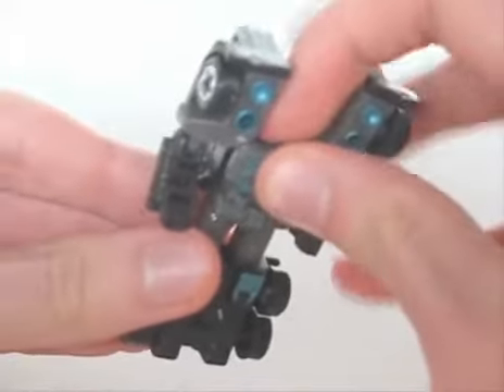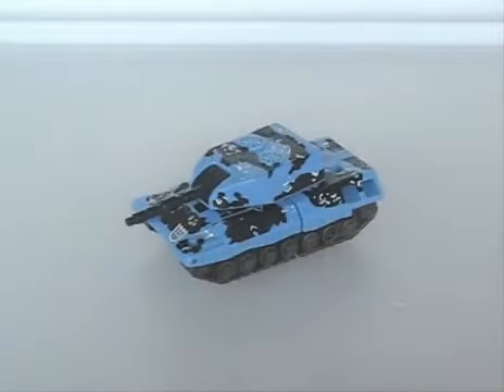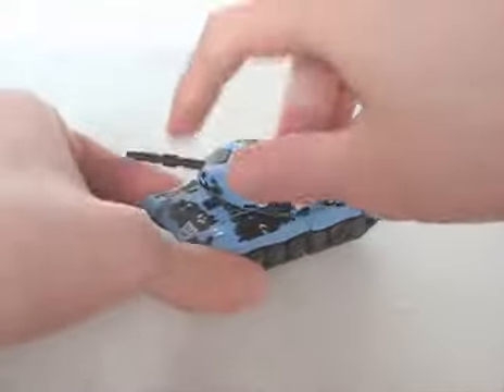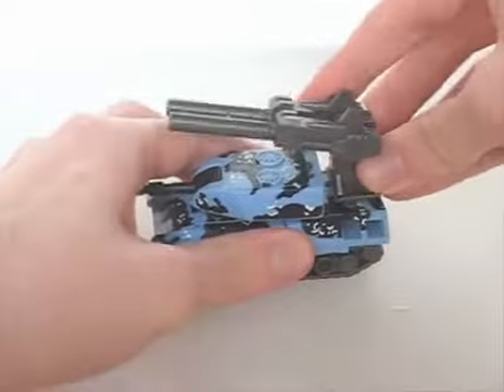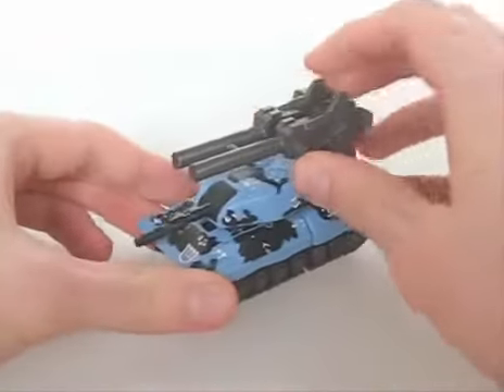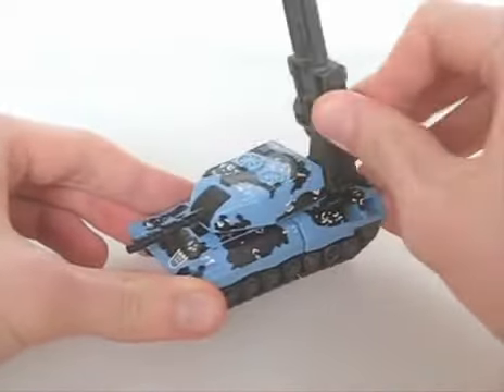Next, Armour Hide, a recolour of Generation 1 Brawl. The tank mode looks good, but not quite cartoon accurate, because instead of a desert camo, this one has a blue camo. In any event though, I think this one looks more interesting. The turret can turn a full 360, unless you place this huge double-barrelled cannon at the rear, which incidentally can pivot up or down.